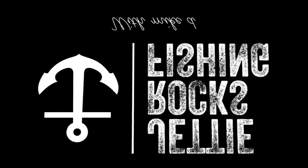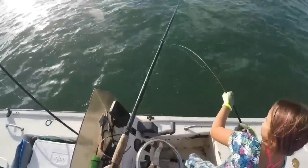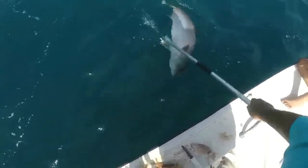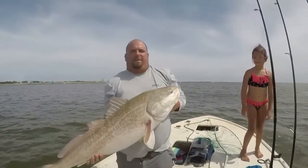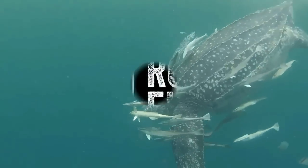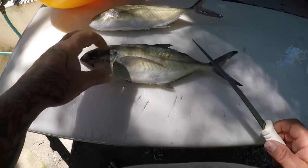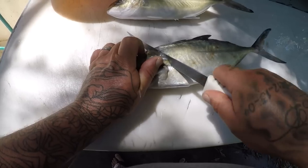But real quick we're going to clean some up for the cleaning table playlist. Alright guys, I've got my two blue runners here. So we're going to go ahead and fillet these out. I'm going to fillet them just like I would a Jack Crevalle — right behind the head here.